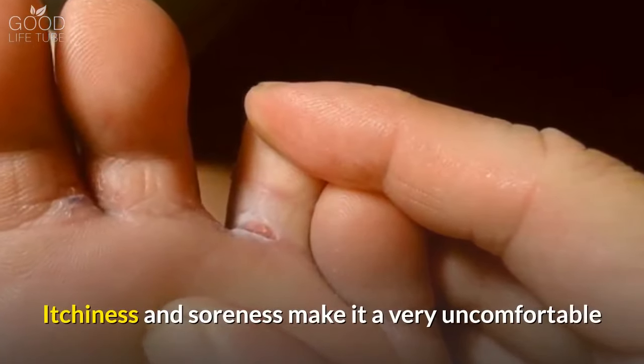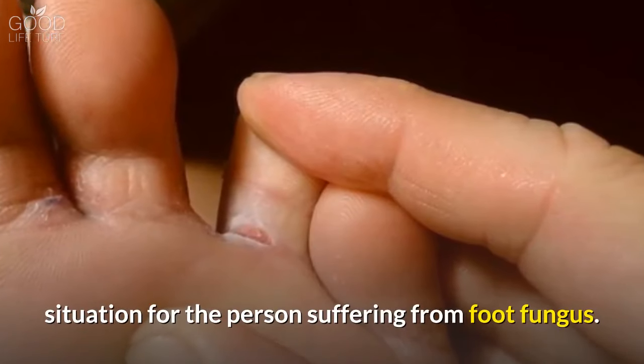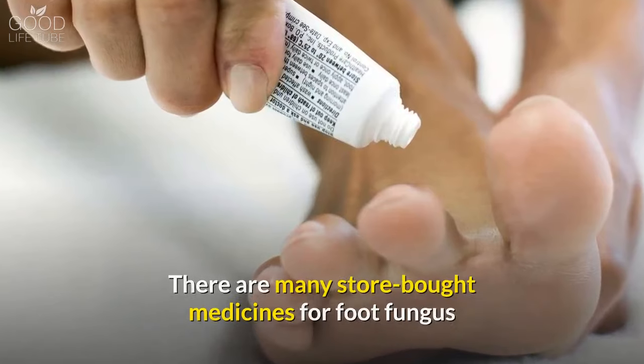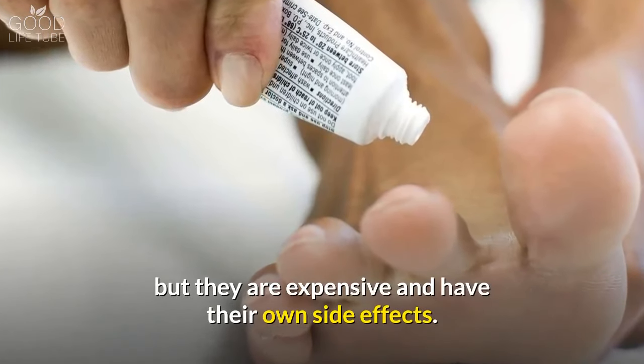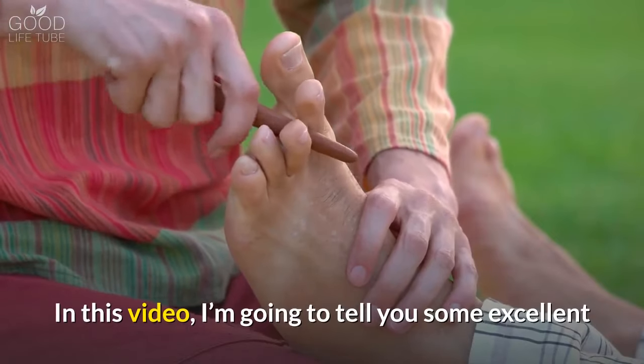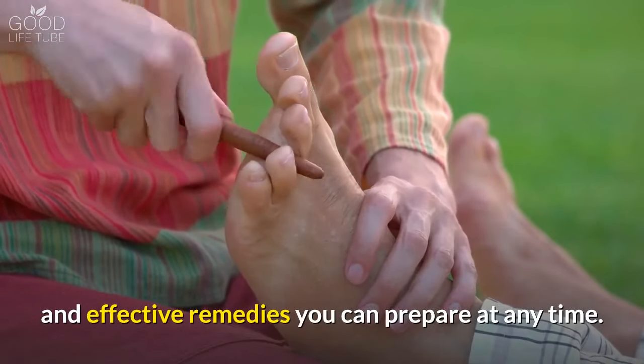Itchiness and soreness make it a very uncomfortable situation for the person suffering from foot fungus. There are many store-bought medicines for foot fungus, but they are expensive and have their own side effects. In this video, I am going to tell you some excellent and effective remedies you can prepare at any time.